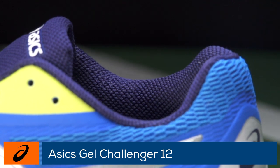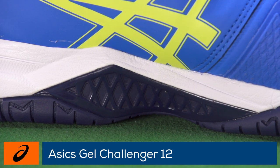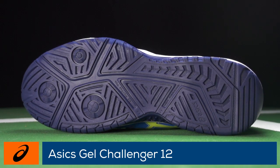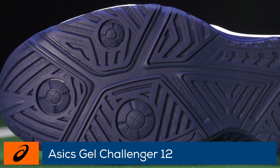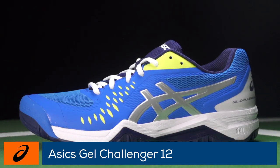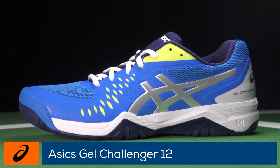The seamless fit and signature gel cushioning remain intact, allowing players to move in comfort. The durable rubber has been built to last on any court surface and there is added protection in high wear areas. An excellent option for avid players looking for all-around performance, this shoe fits true to size and offers a medium width.